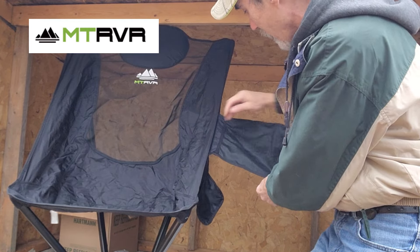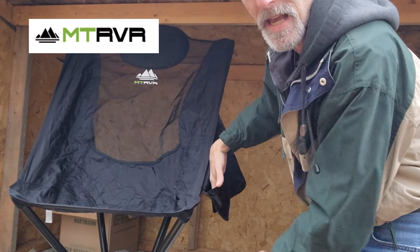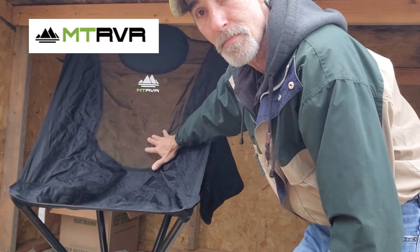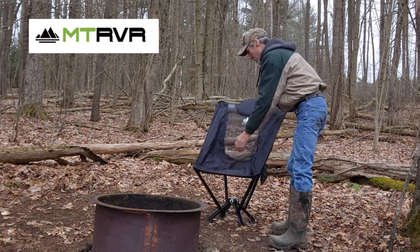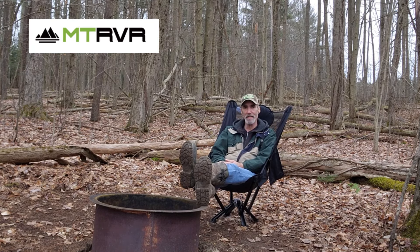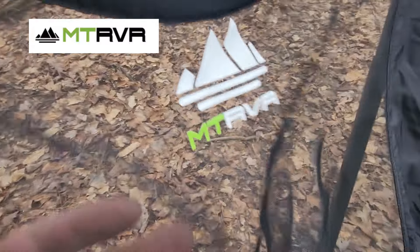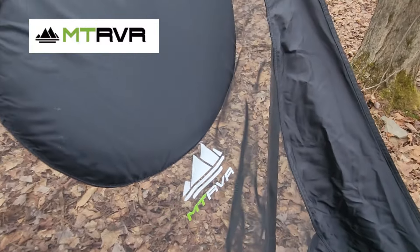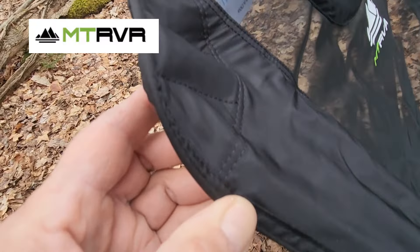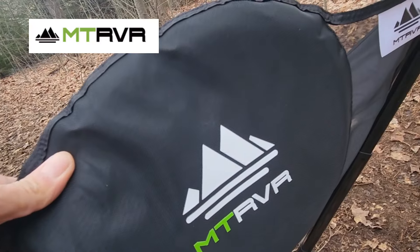On the side it's got a long mesh bag that's really heavy duty, and next to it is a shorter one for your drinks and cell phone. It's got a complete mesh back with a built-in integrated pillow. The chair is super nice and very comfortable. The mesh is very heavy duty, and all the stitching is fantastic and really reinforced.